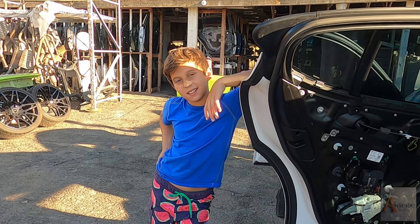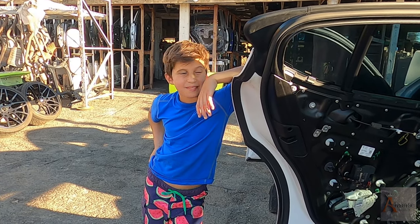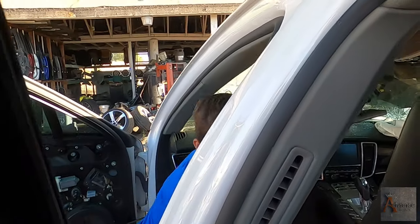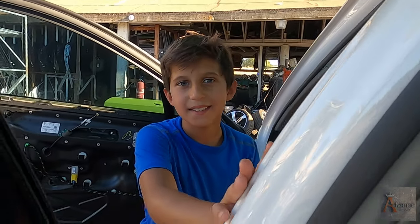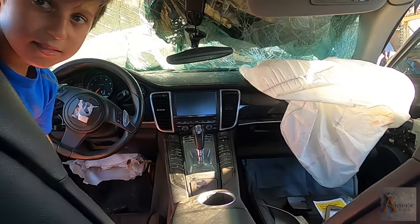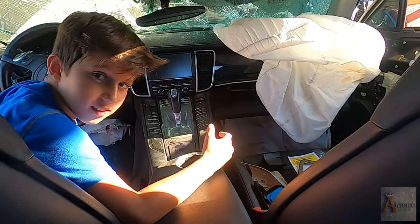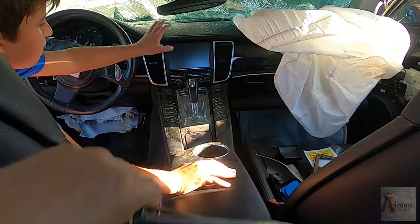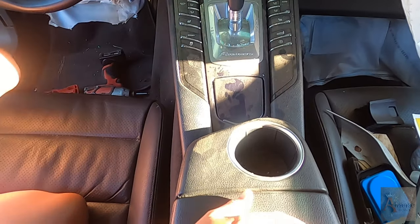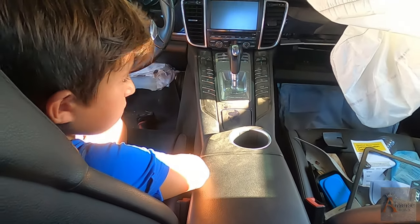What's up man, are you tired? Yeah, doing nothing. What do you want to do today? Something inside. How about the center console?